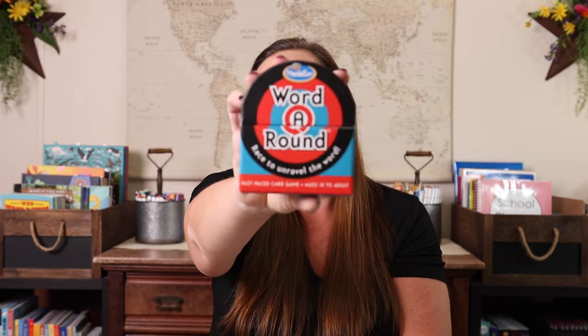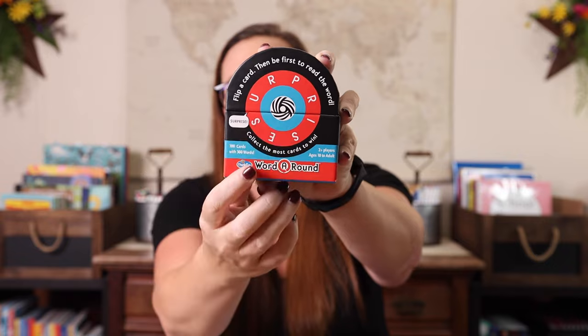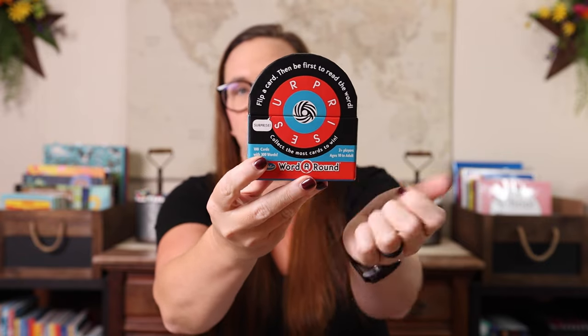The last one I have is Word Around. This is a fast-paced game where you are racing to try to unravel a word on a circle, and whoever says it first gets the card. It's a fast-paced game that can be played with up to eight players, but I think two players is perfect because any more and you're throwing cards and not everybody can see it. Two players plays this game really, really well. I would absolutely love it if you would leave me your favorite one to two player games in the comments, because I'm always looking to add new games to our game school shelves.